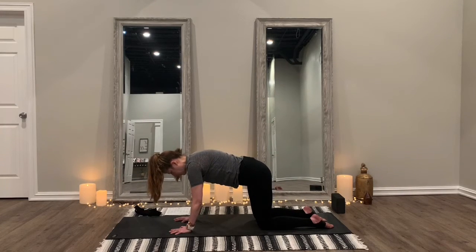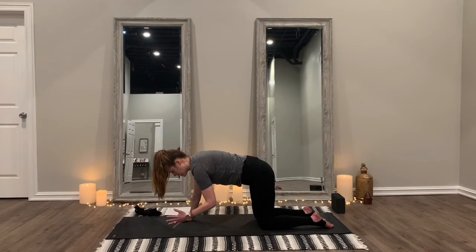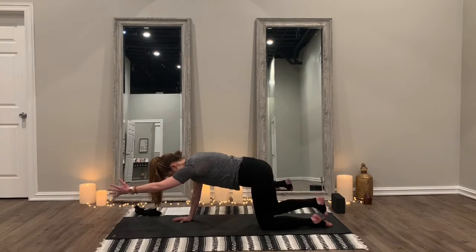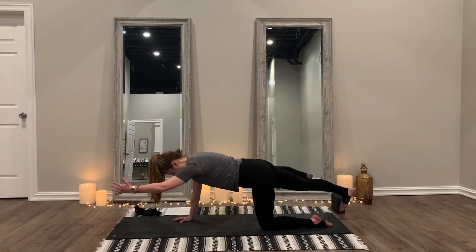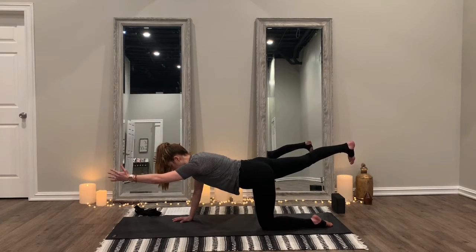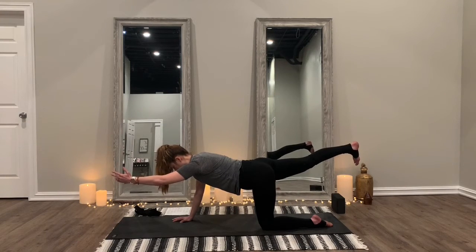We're going to start with one of my favorite balance poses — I love this for any beginner or anyone who really needs to work on building up their balance muscles. Take your left hand and bring it up off the mat, extend it out, then take your right foot and extend it out. You can either keep it on the mat to balance if you need to work on those balance muscles, or you can bring it up and create a nice long line through the body. Hold this for a couple more seconds — five, four, three, two, one. Bring it back down.